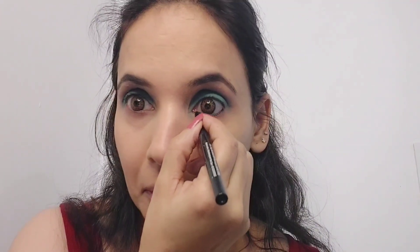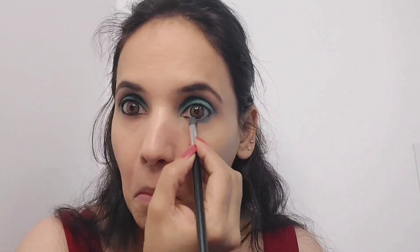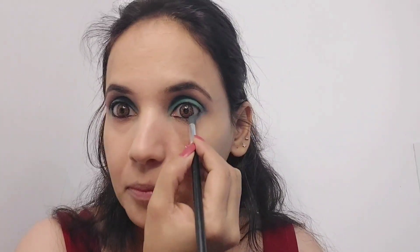Take some time to make your eyebrows. Then I'll take Apple of My Eye kajal and tight line my eyes with it. After that, from the same palette I'll take the turquoise green color again and blend it under the eye along with the kajal to give a nice smoky finish. Then I'll take the green shimmer and put it into the center of my eyelid.